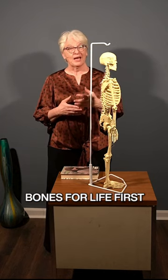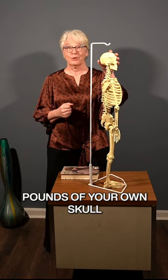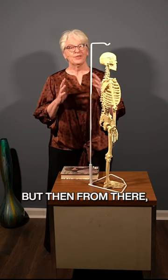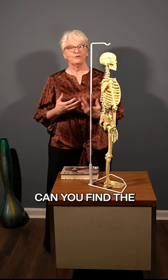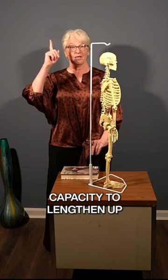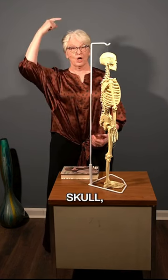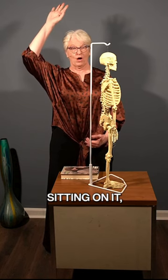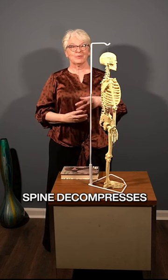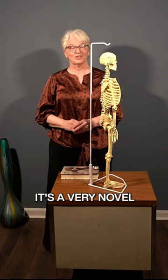Bones for Life first looks at how you're going to carry this 10 pounds of your own skull on the middle of your spine before we start adding weight to it. But then from there, can you find the capacity to lengthen up into weight — into not only your skull but into whatever is sitting on it — so that you lengthen in both directions and the spine decompresses throughout the middle. It's a very novel approach.